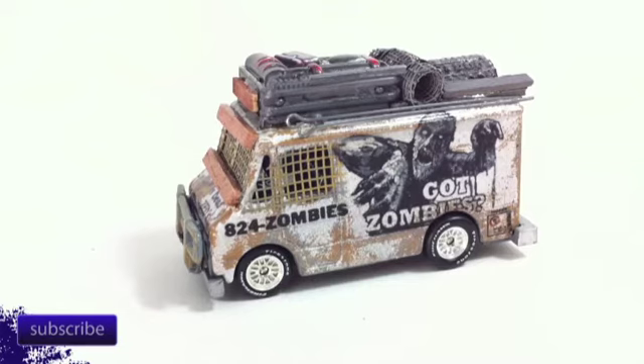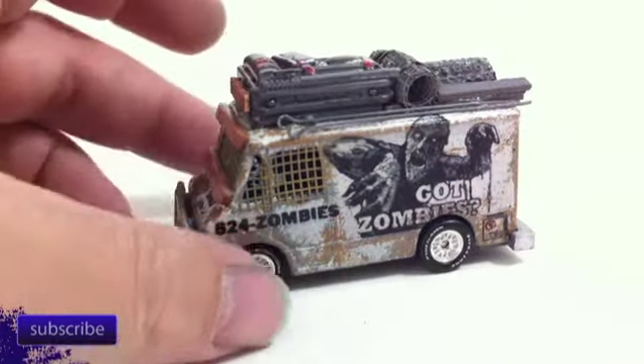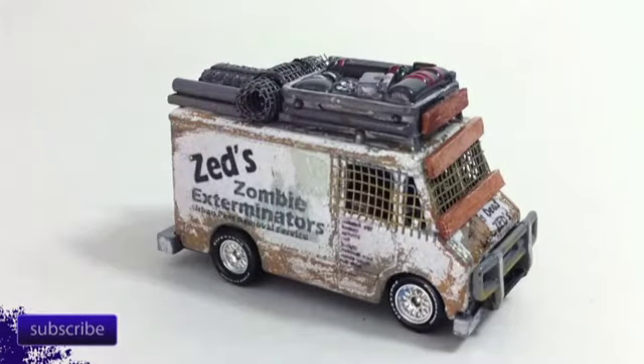I will post the lot that they are with down here at the bottom of the screen. Hopefully, right down there, there should be the lot that they are. But this is the first one — this is Zed's Zombie Exterminator.